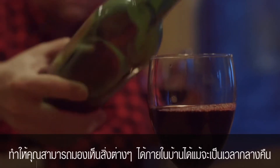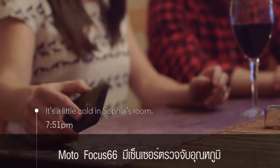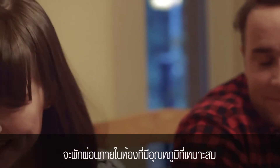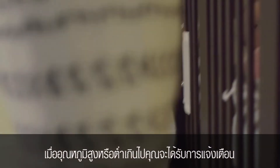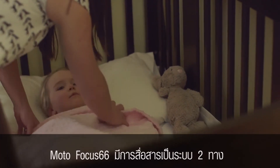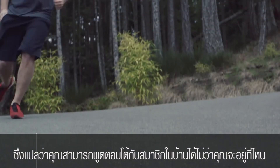With the Motorola Focus 66's temperature sensor, you can make sure your family remains in the most comfortable environment at all times. When the temperature gets too high or too low, you'll receive an instant alert. The Motorola Focus 66's two-way communication means you can talk to your family members from wherever you are.